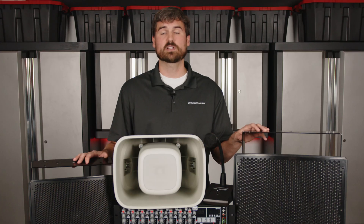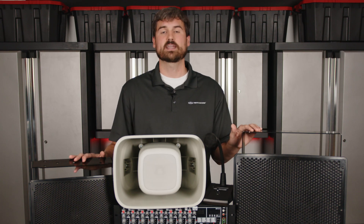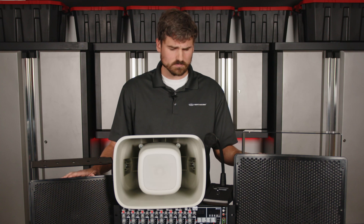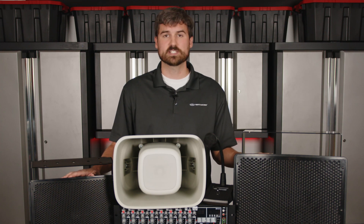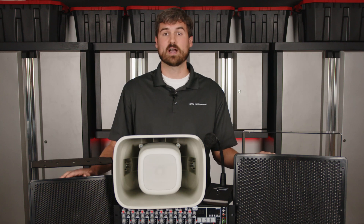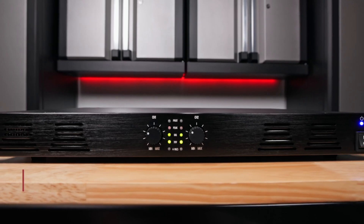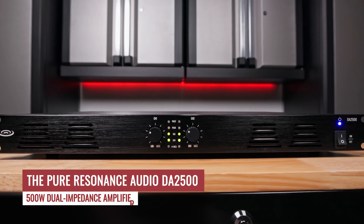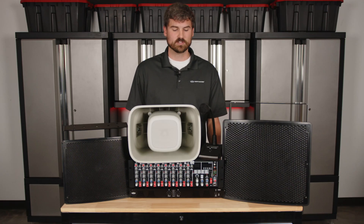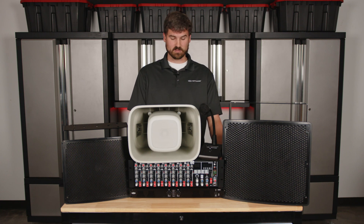Once we figure out what speakers we're going to use and how many speakers we're going to use, then we need other components like an amplifier, which is going to drive these speakers. Amplifiers come in different wattages — small wattage all the way up to really high powered. What we have in front of us is a DA2500 on the bottom here. This is a power amp, a two-channel power amp.